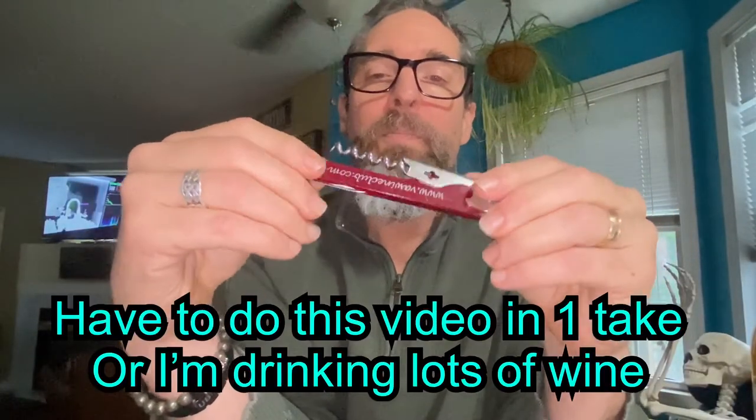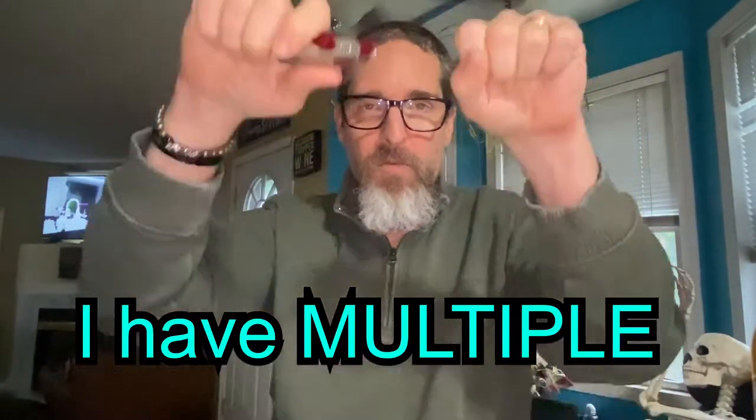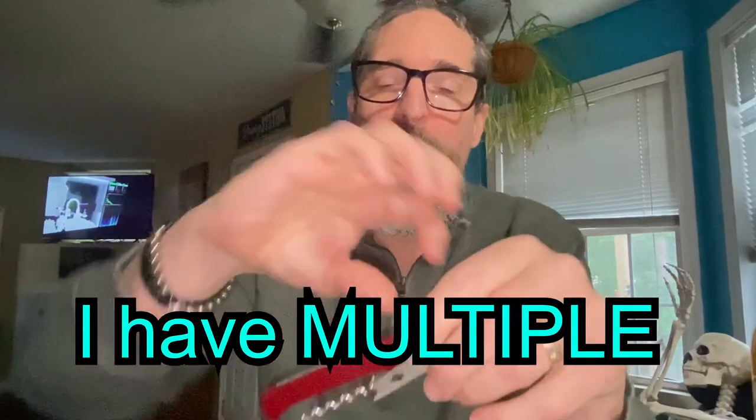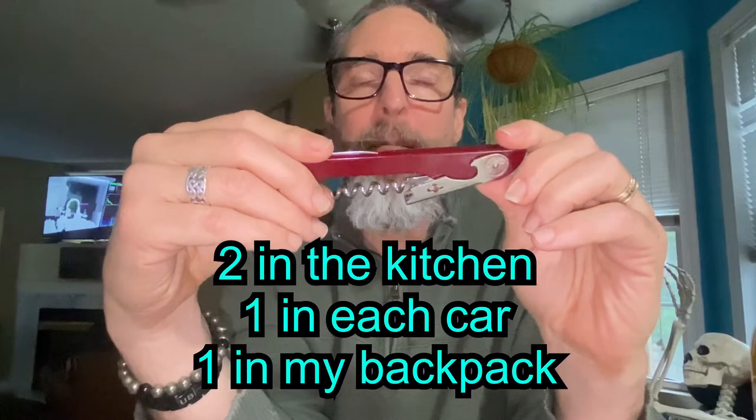So this is a bartender's tool, and if you ever go to any restaurant, this is what they're going to use to open that bottle of wine for you. You can also open bottles with it, like beer bottles and things, but mainly for opening wine bottles. Once you use one of these bartender tools, I can guarantee you that you will never go back to that silly little thing with the wings on it or any of the regular corkscrew ones, because these are absolutely fantastic once you figure out how to use it.